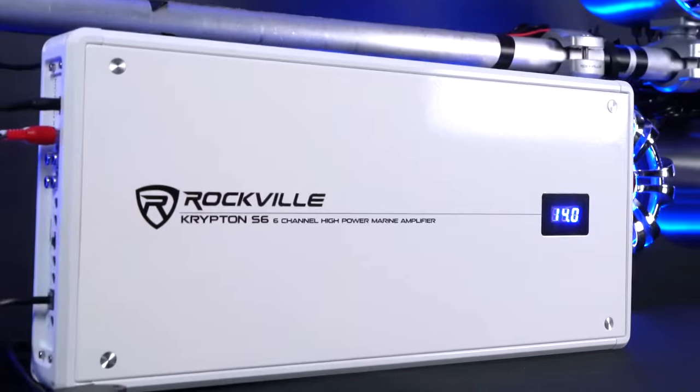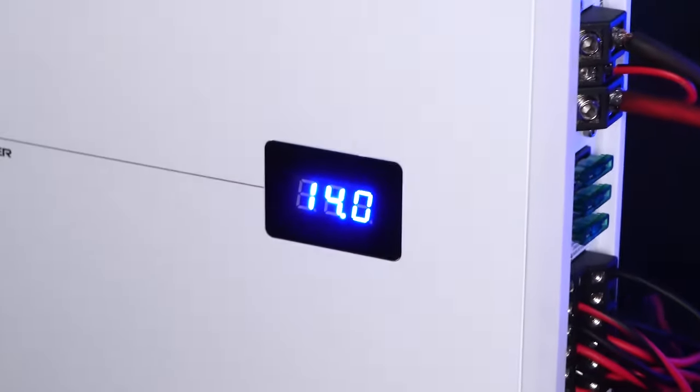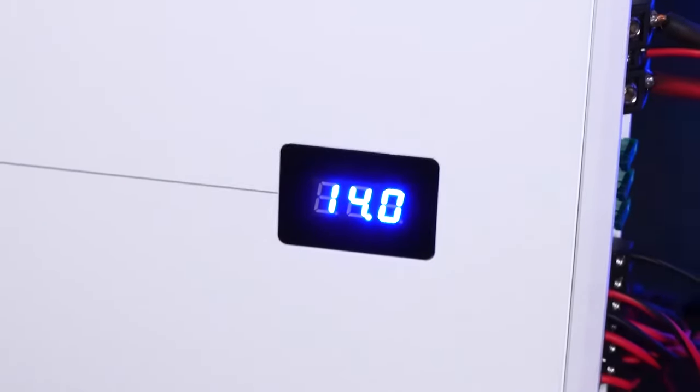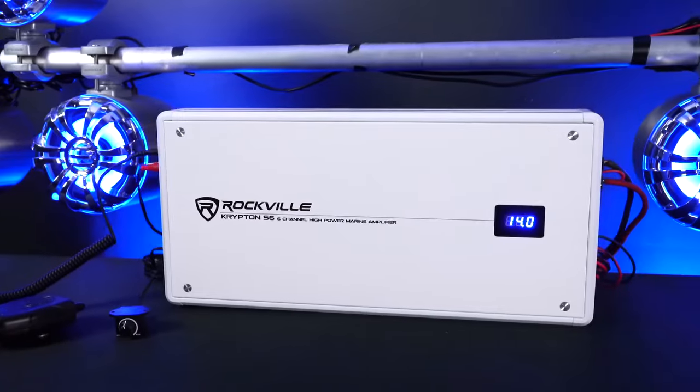The amplifier has a sleek design with a nice marine white metal sheen, and on the face of the amp is a built-in voltmeter which looks great but also serves as a tool for you to know if your battery voltage is dropping, which would affect your system's performance.